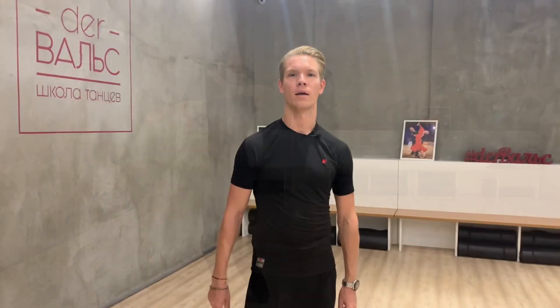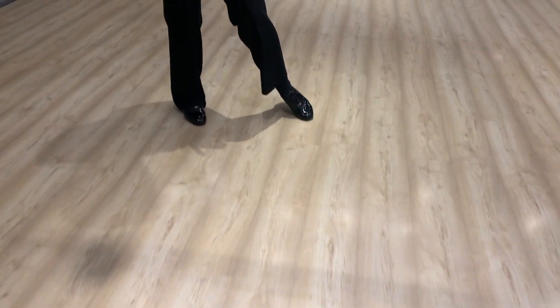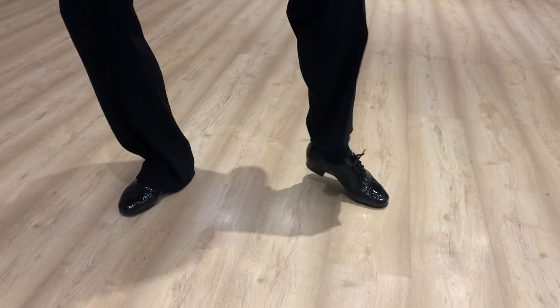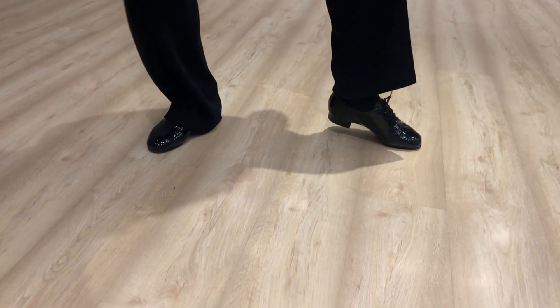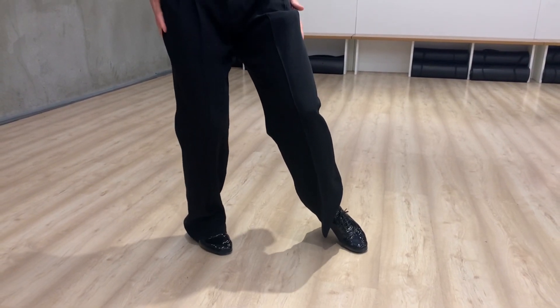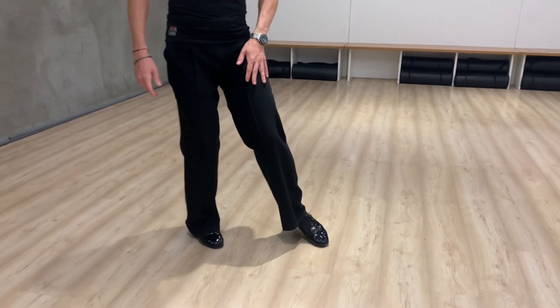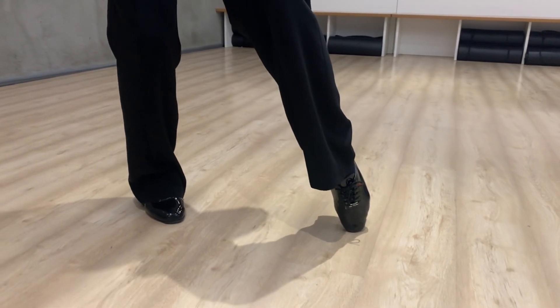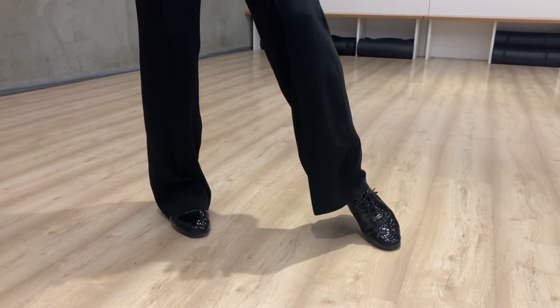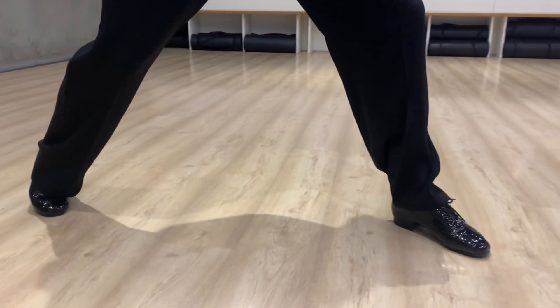And slow. Then we should create our Promenade Position with this shape in our feet. Our feet should be parallel — not like this, that's a common mistake. They should be parallel. Our knees need to be together. And our left foot should be in this shape — this is also a very common mistake. Because for the next step, we should press our foot and then make a step.